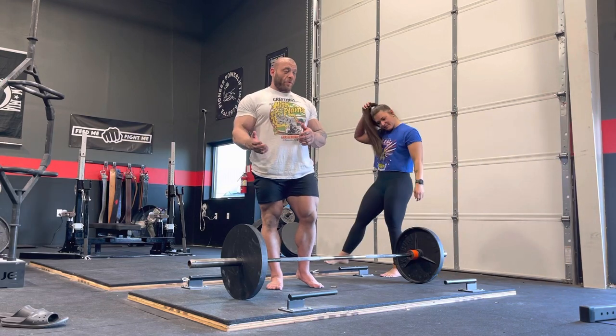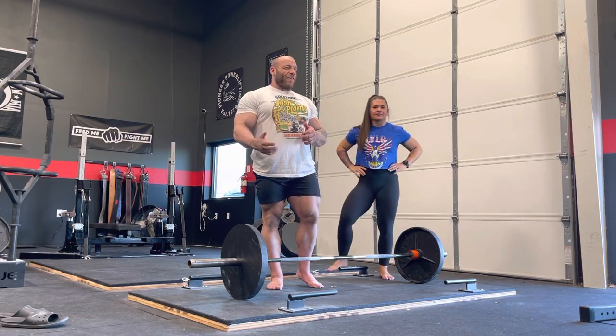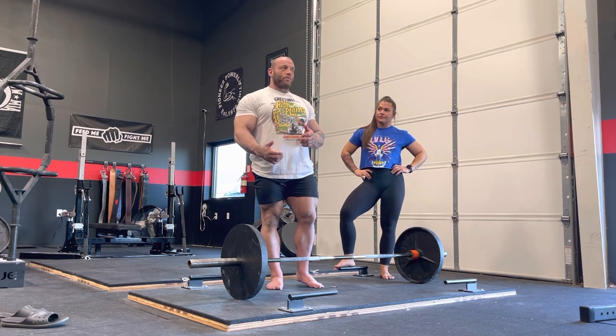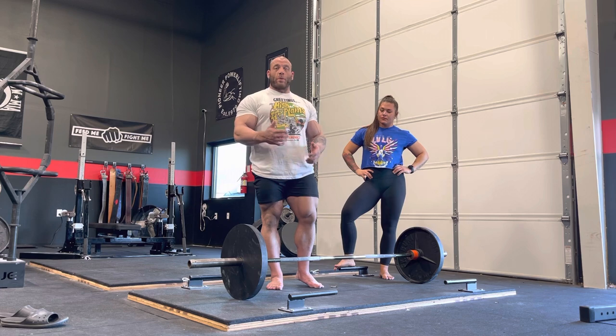If you watched my last meet, you noticed that I pulled sumo, even though I hadn't been pulling sumo at all in competition. That's because now that I'm larger, I have a really hard time keeping the bar path in a straight line when I'm deadlifting. When I push the bar forward away from me, it makes it almost impossible to grip, because the bar's in the spin, and then you're not only fighting the weight of the bar, you're also fighting the torque.